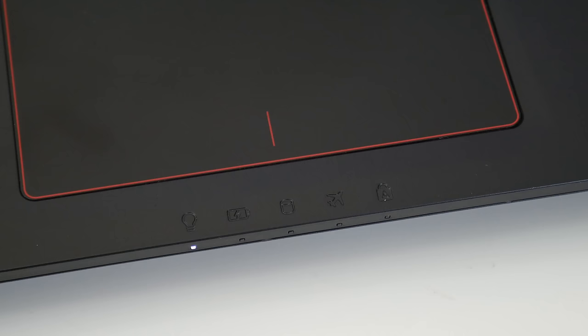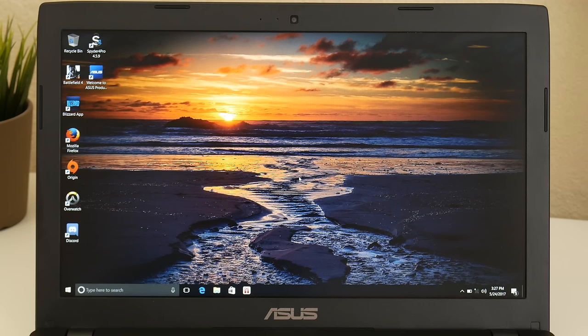Towards the front of the laptop, you have status LEDs for power, charge, hard drive activity, airplane mode, and caps lock.